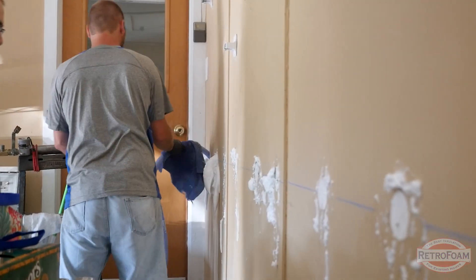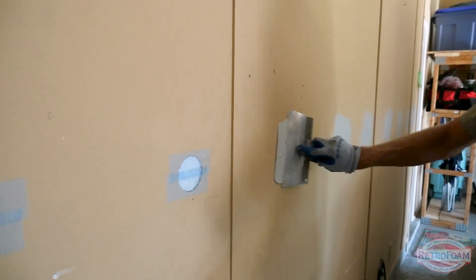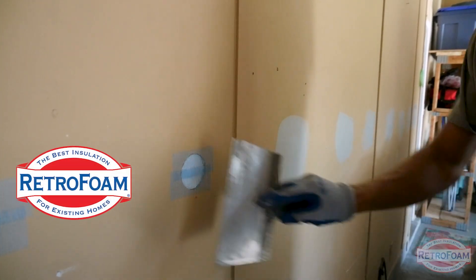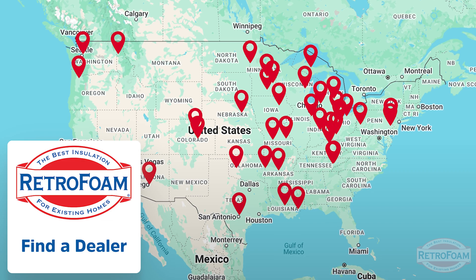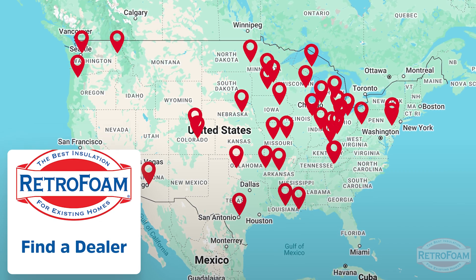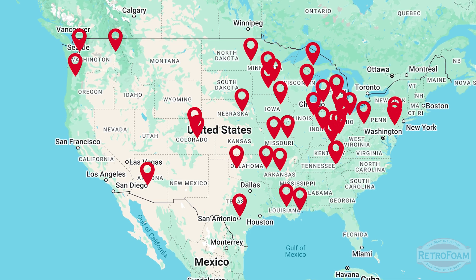I've given you a lot of great reasons why you're going to want to insulate that garage common wall. If you're ready to take the plunge, check out the dealer finder on our website. There you'll find RetroFoam dealers across the country who can help you create a barrier to keep that gross garage smell, heat, cold, and whatever out of your house. I'm your building science brainiac, reminding you to bring a little science to every project.